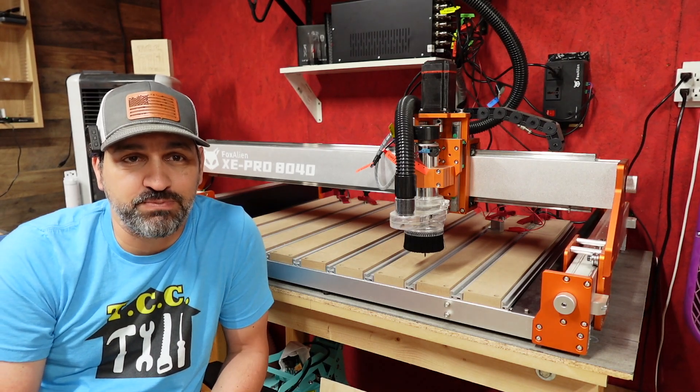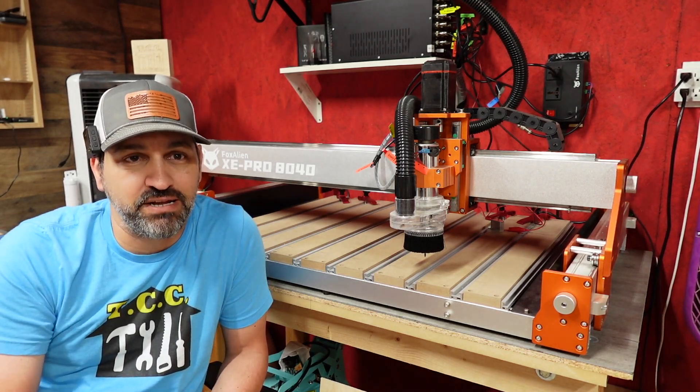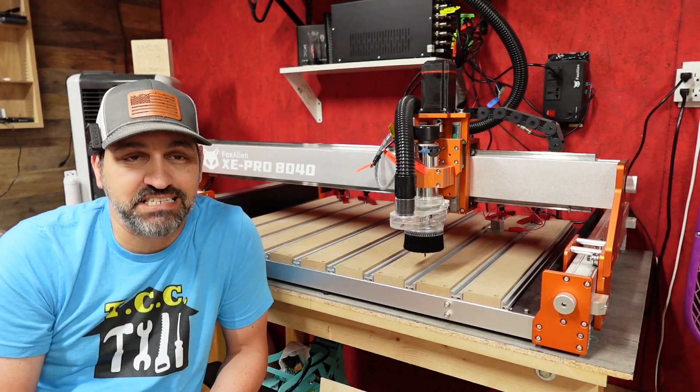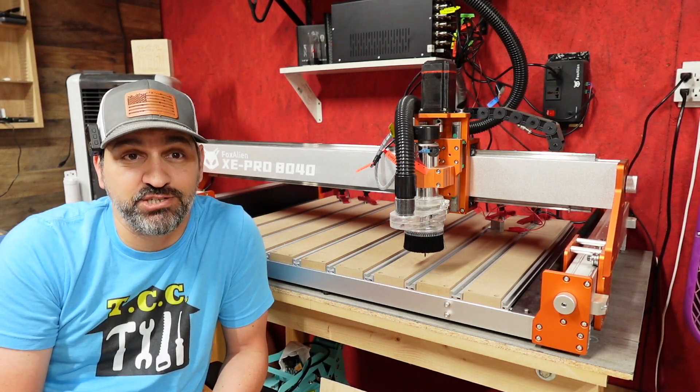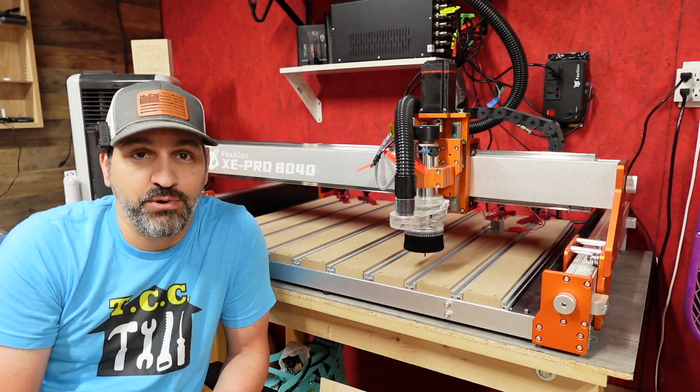Hey there DIY enthusiasts, Victor here from the Crawl Space Craftsman. Today we're going to be talking about the CNC Fox Alien XE Pro. This bad boy comes with some fantastic features that make it a game changer for your woodworking projects. Let's go ahead and talk about those.